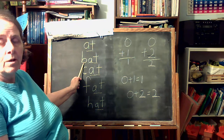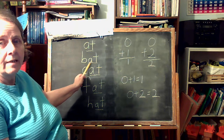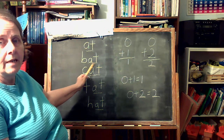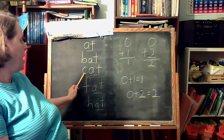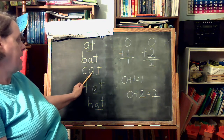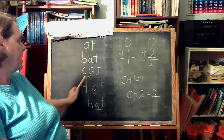We can put the letter B in front: B-A-T, bat. If we add a C: C-A-T, cat.